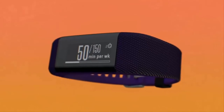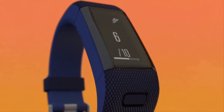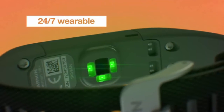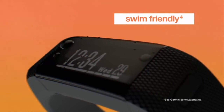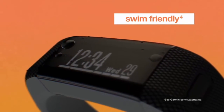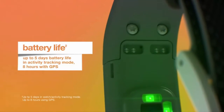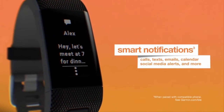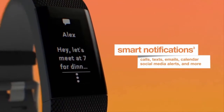Pair it with your smartphone to control, mute, and stay connected with smart notifications that include email, text, social media alerts, and more. It automatically syncs with the Garmin Connect mobile app, where you can receive meaningful digital insights such as daily motivation and healthy tips when paired with a compatible smartphone.